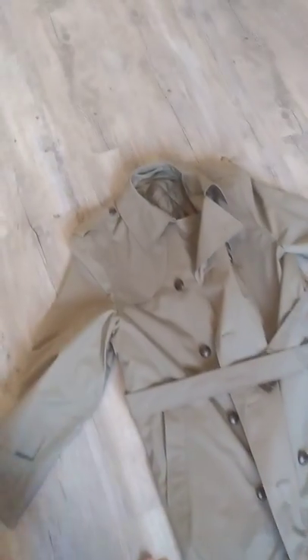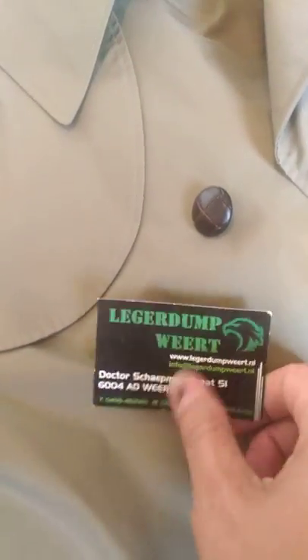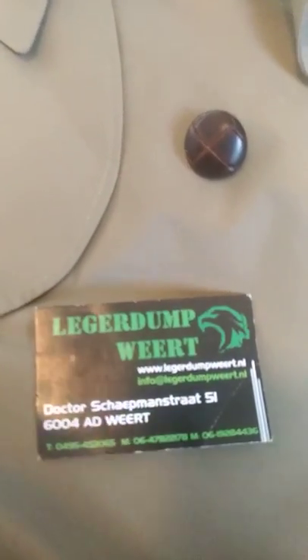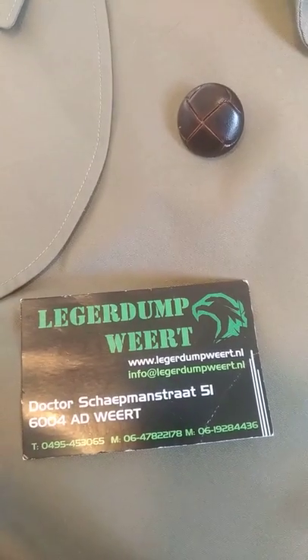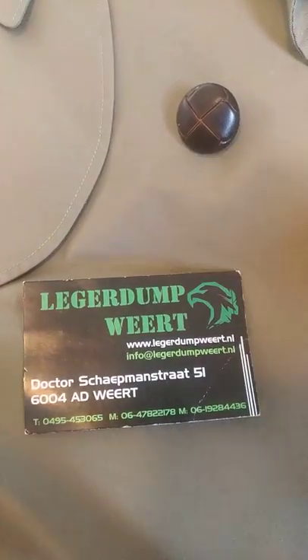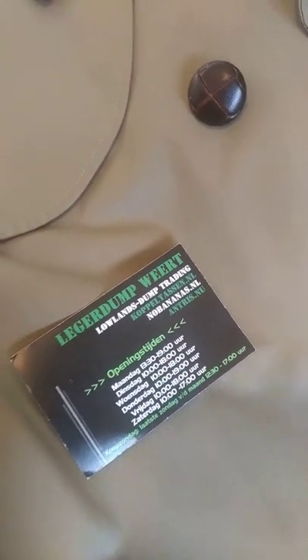I'll try to find the little name card for you. For anyone who visits the Netherlands in the south — it's called Limburg province — the store is called Lekerdamp. Here are the details. I'm not sure if they do online sales, but there is a website. They had a lot of nice stuff and very nice people. They even had Dutch jungle camouflage, which I've never seen anywhere else — still in plastic — but they didn't have my size, otherwise I would have gotten that one as well.